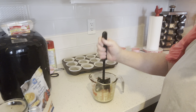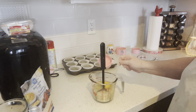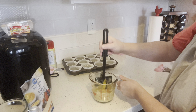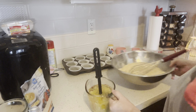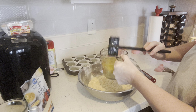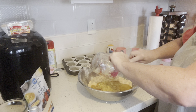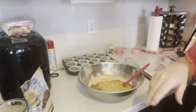Three fourths of a cup of mashed up bananas, one egg, and a half a cup of vegetable oil — canola oil or any neutral oil works. I'll put these in with my dry ingredients now. The graham crackers have a honey flavor in them and it's quite nice.